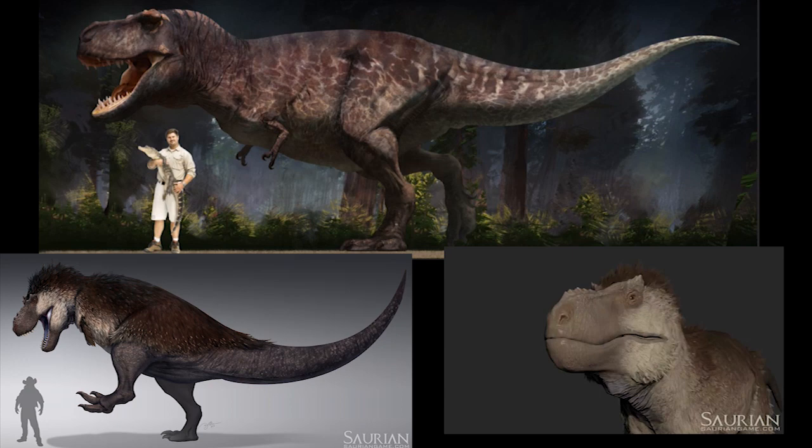To get back to the T-Rex: the facial integument needs to be done properly, with correct scaling all across the face and the correct texture. There should be no lips present at all. They appear to be designing it after monitor lizards, but monitor lizards are not related to dinosaurs. There are three studies that examined different theropods — Ibrahim et al. 2014, Barker et al. 2017, and Kara et al. 2017. While they try to argue that Kara et al. did something wrong, the other two came to the same conclusions.